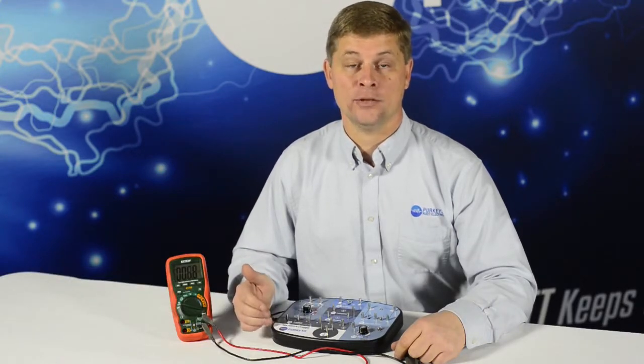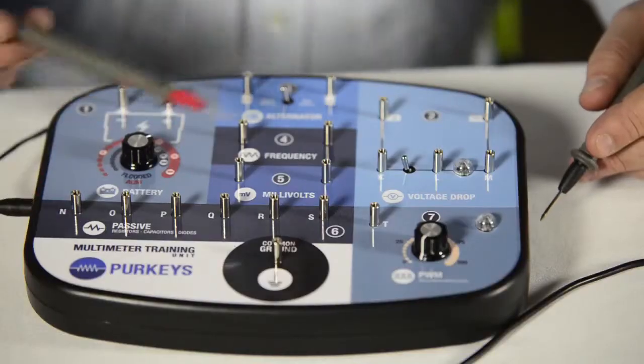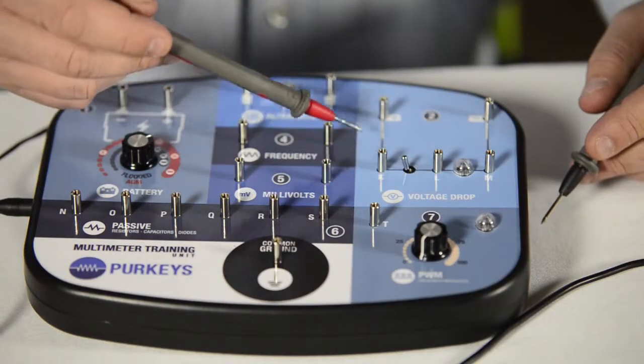This is our new multimeter training and testing board. It allows a fleet to either test or train their technicians on the proper ways and proper functions on a multimeter. The first part of the board we're going to talk about is the voltage drop section.